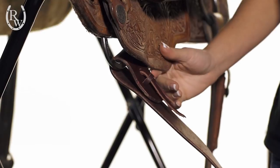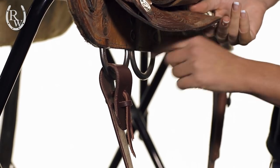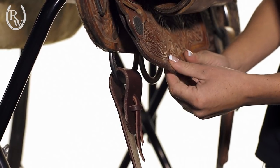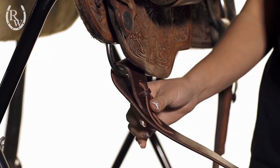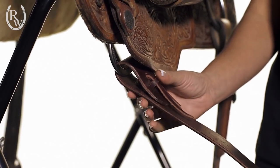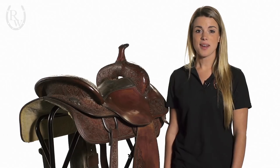It's very important that you always check this area of your latigo because this is where it rubs against the other metal bar and also rubs against the skirt of your saddle. You want to make sure that your latigo stays oiled, because any leather that dries out and cracks is what can actually break your latigo. Make sure you check this every time before you get on your horse.